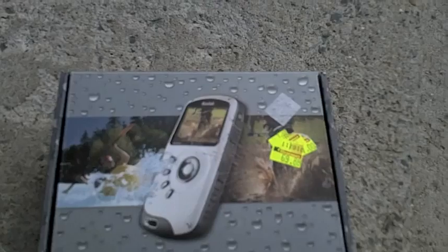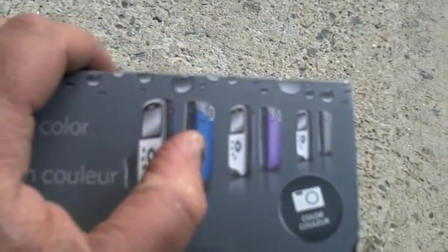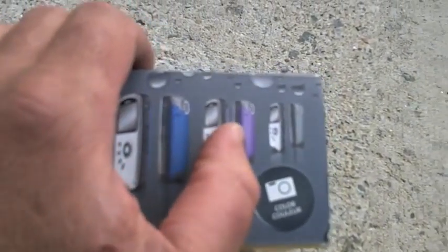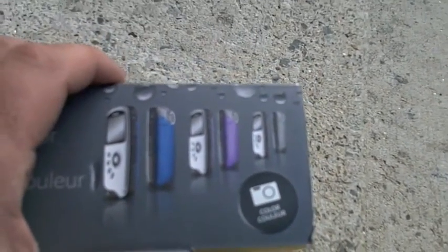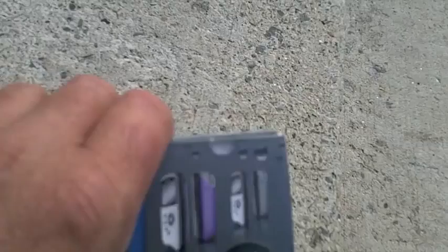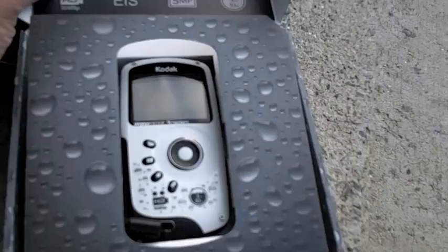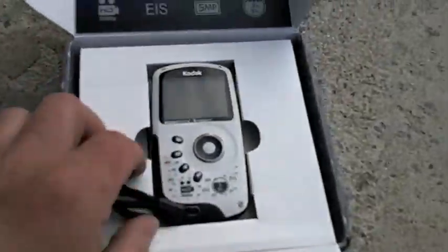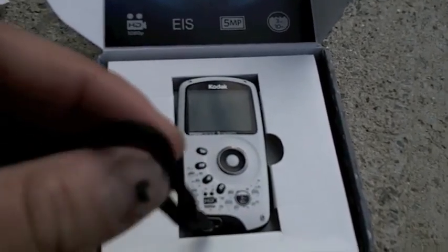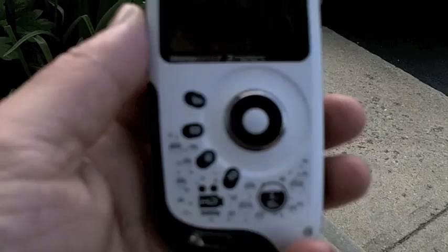So it is a good little camera. I got the white one, and these are the other colors you can get it in — blue, purple, and some others. Anyway, here is the camera. There it is there. It came with a little wrist strap. That's what it looks like.